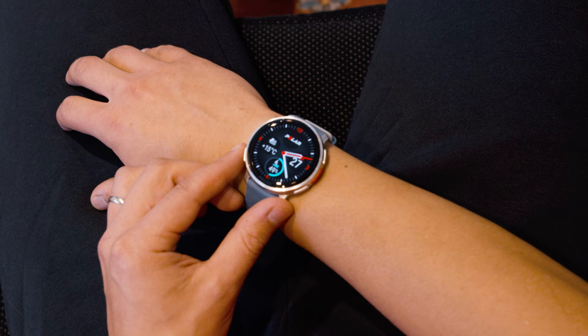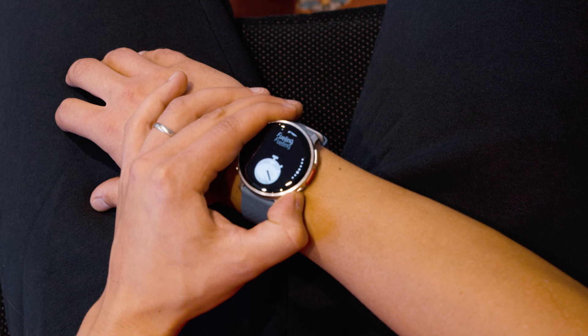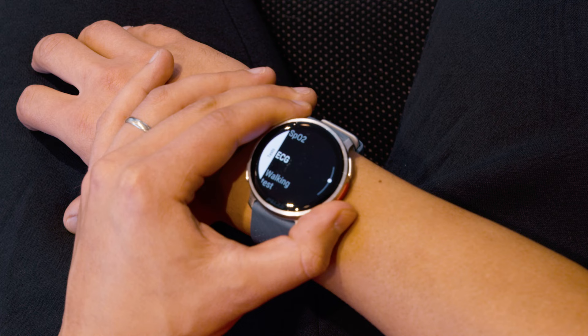Press the bottom left button on your watch to open the menu. Then scroll down and select Tests. Once you have the Tests menu open, select ECG.